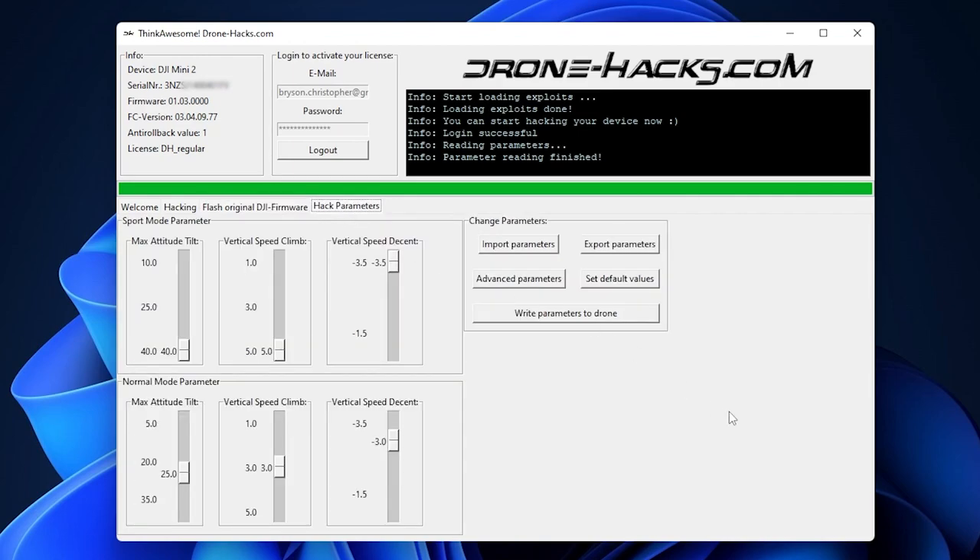Under hack parameters you can get into more detail — changing tilts, climb rates, and so on. I haven't touched those, but they're there if you're more advanced. The modification has worked fine for me with no other changes in drone performance. Some people recommend using the drone in airplane mode after applying changes to stop DJI from undoing them — I didn't do that and haven't had any issues. Be aware that updating the drone firmware could potentially remove the modifications.